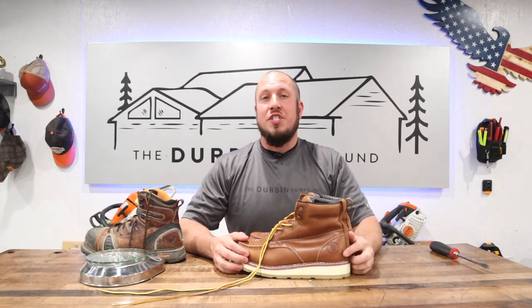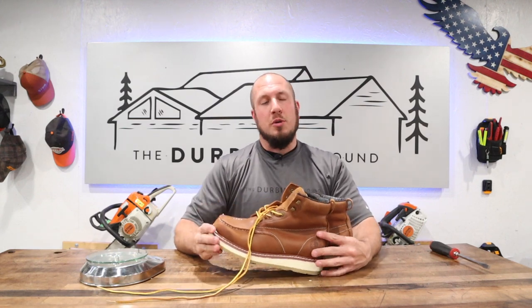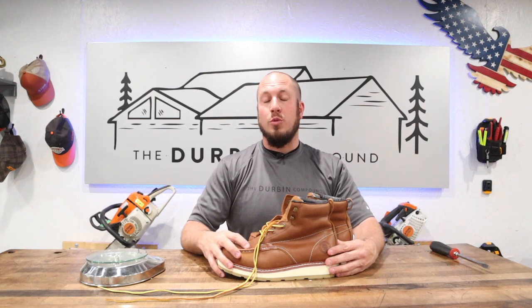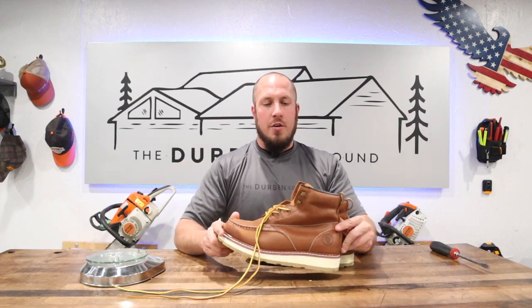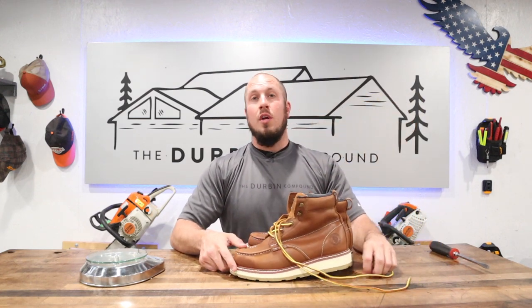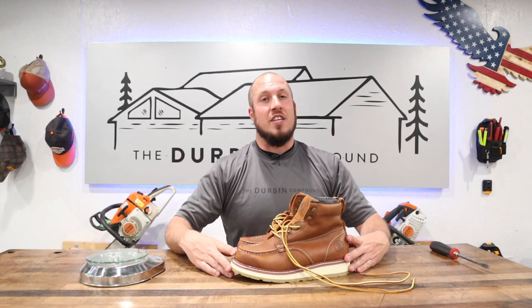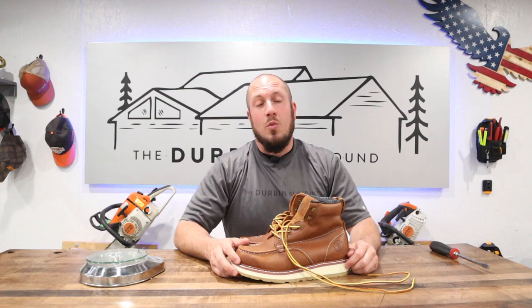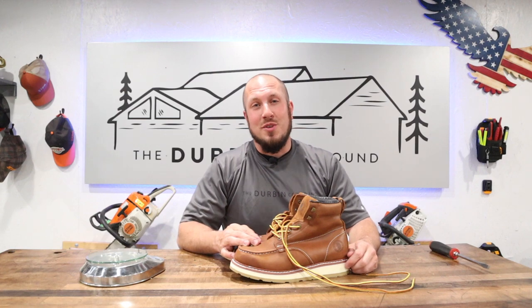If you're seriously considering a pair of Rock Rooster AP 838s, I highly recommend them. I haven't found a boot I don't like from Rock Rooster - they're all well built. These are made in China if you care, but they are built for comfort and built to last. I haven't worn out a pair yet and we're going on a year and a half. Give the video a thumbs up or thumbs down, subscribe to the channel, and I hope to see you in the next video.